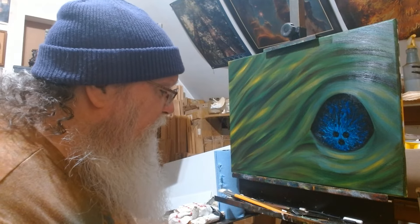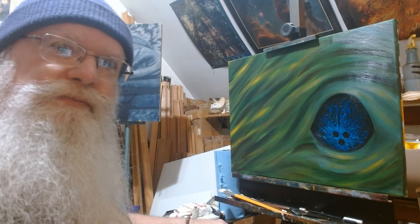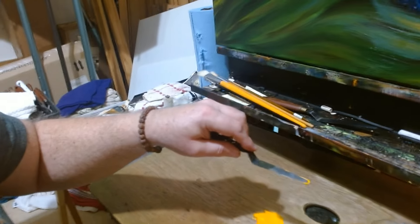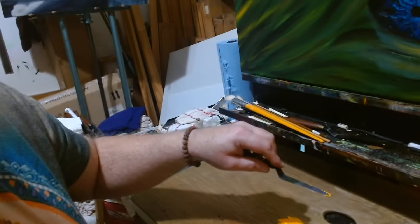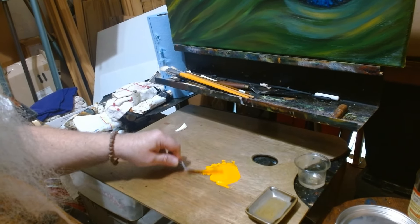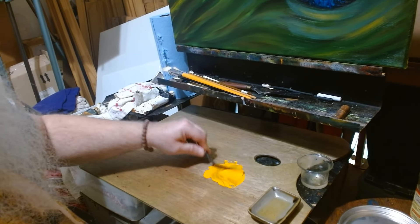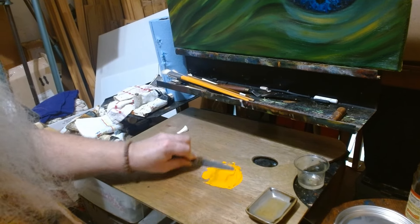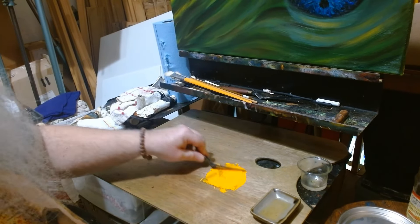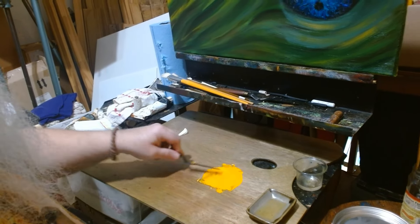I'm feeling a little better, and thank you all who have been asking how I'm doing — I really appreciate that. Let's mix these colors real quick. I'm mixing them up and I really want to mix them good but not over-mix. That's the color I want — like a real gold yellow.